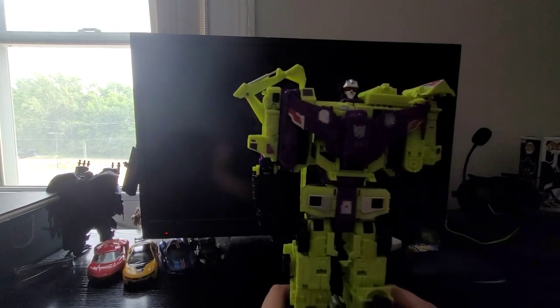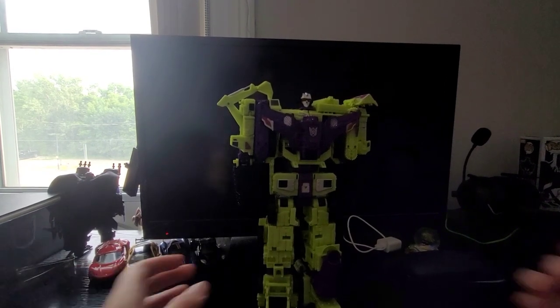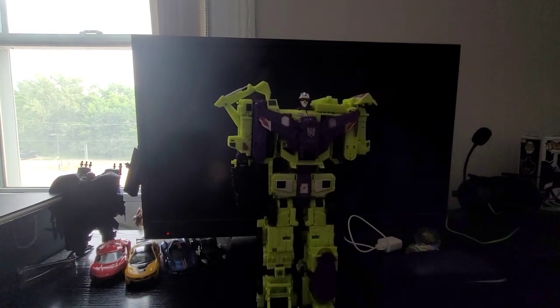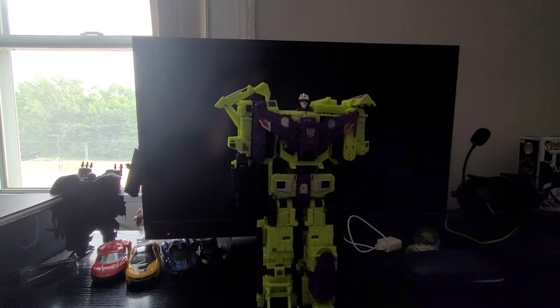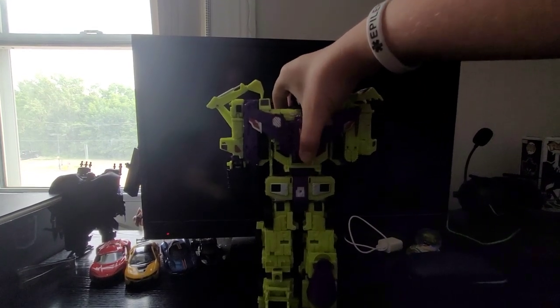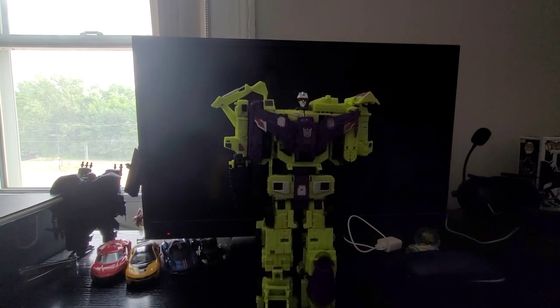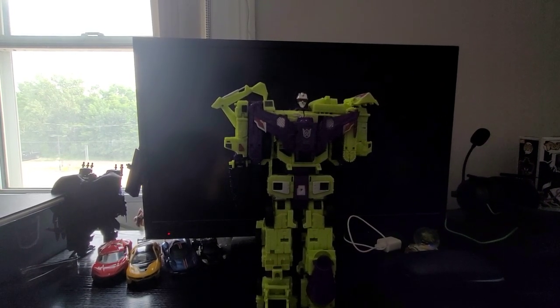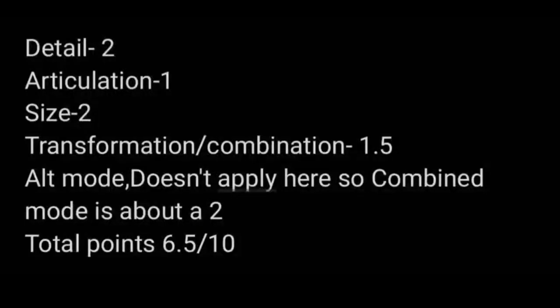I would recommend it. The only reason why I got this was because it was a gift. If I wasn't going to get it, then I would have obviously waited for the 86 version. I wouldn't really deny a figure unless it's one that I absolutely hate, like Shadow Striker or something. And that has been my review of the KO — I forgot what company this is — Combiner Wars Devastator.